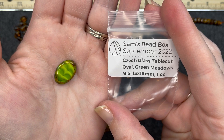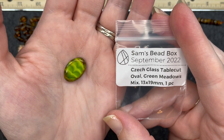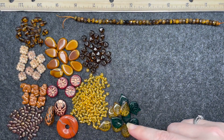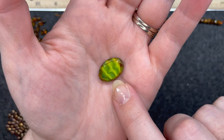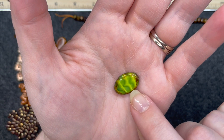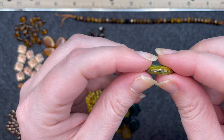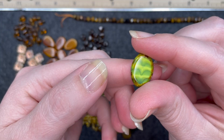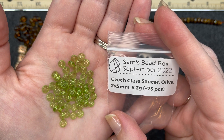Czech glass table cut oval green meadows mix, 13 by 19 millimeter, one piece. Normally when I see 'mix' I think there's a mixture of beads, but I'm guessing in this one it means a mixture of color. You can see that almost like drip of color it has with that green and yellow, and then almost a brown look on the outside. The hole goes straight through. It is very pretty.